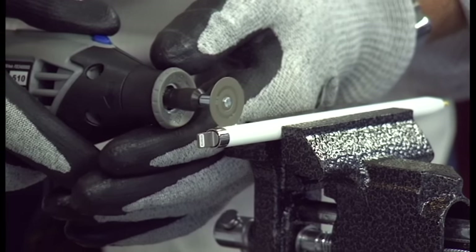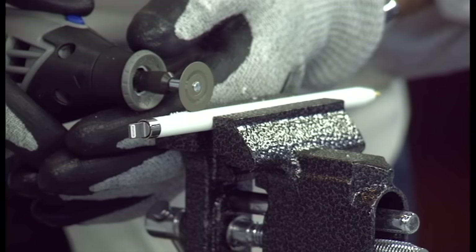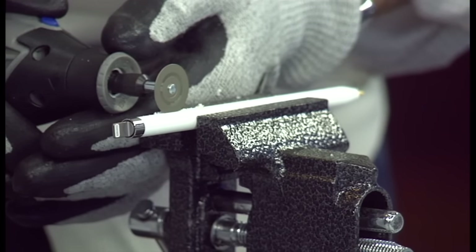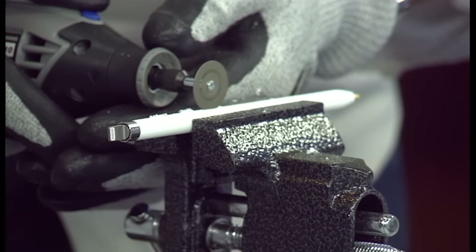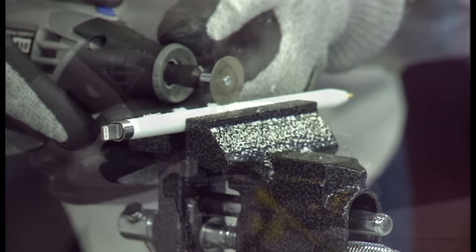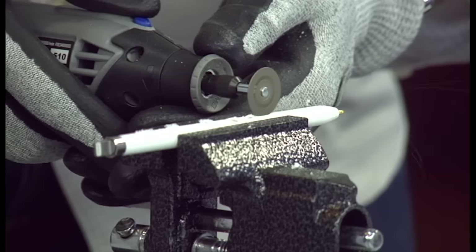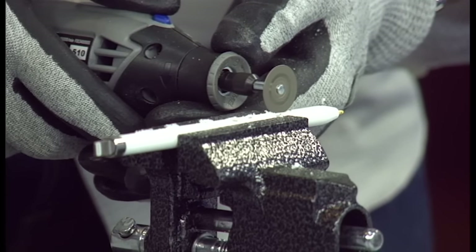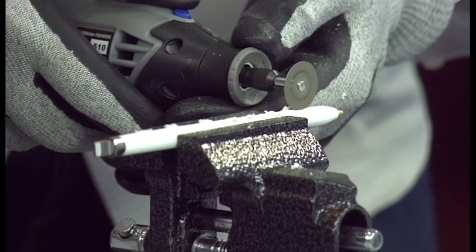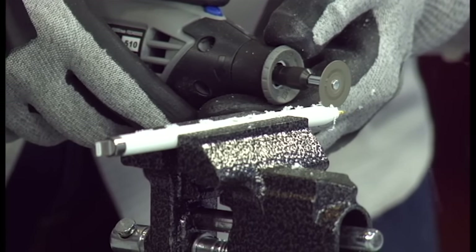You could actually get some sparks or flames if you hit the battery, but it's so low voltage and has such a small capacity that it shouldn't be too much of a problem. There's also adhesive in here — normally I'd bring a heat gun to try to heat the adhesive up. You can see I'm being very careful not to cut through the interior metal components.